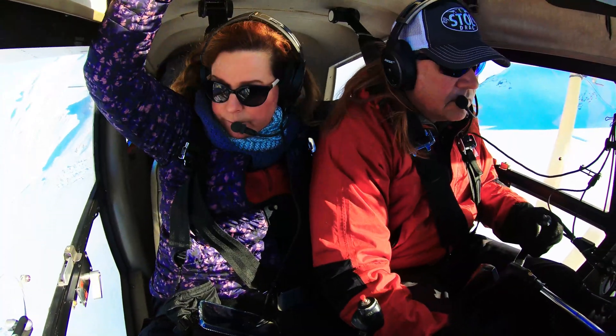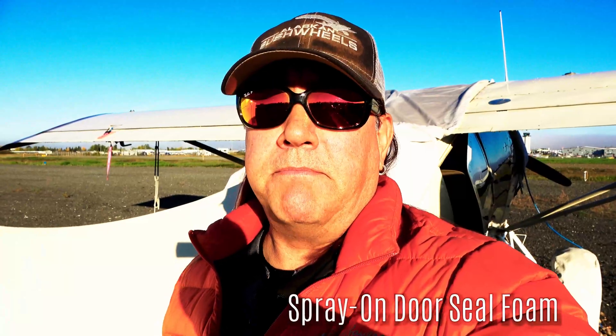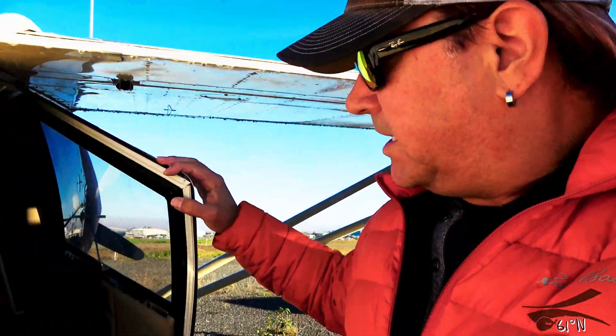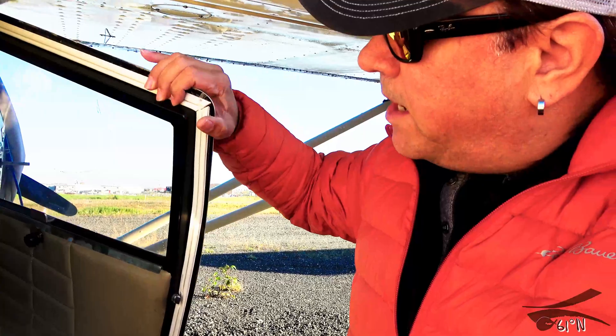Winter is approaching fast and I realized last year during my first season of ski flying that I've got some major drafts inside and some gaps in my door — I can actually see light coming through and feel it on my neck. I went and got some aviation door seal through Aircraft Spruce, but it was too thick and hard for the door to shut. I ended up using some weather stripping on the back door and it's still really tight when it shuts. I didn't want my pilot door or passenger door to stick or be hard to open in an emergency.